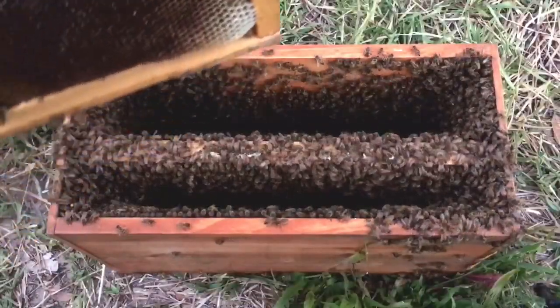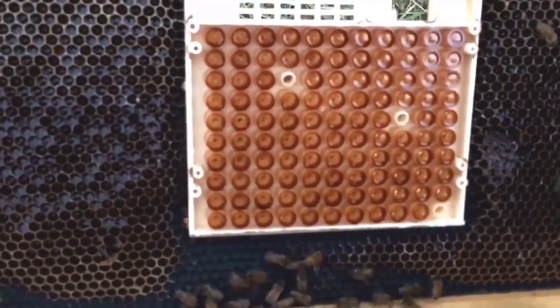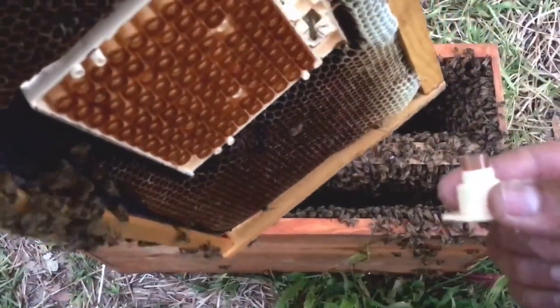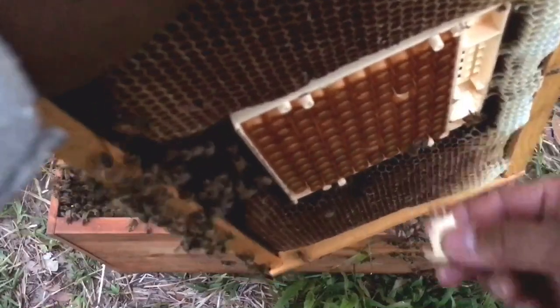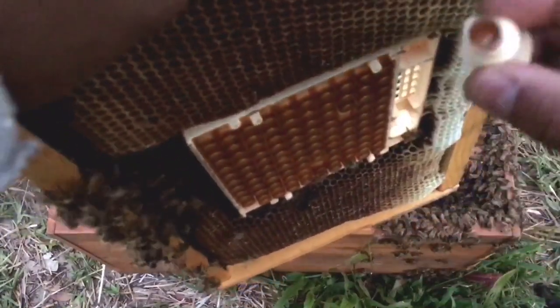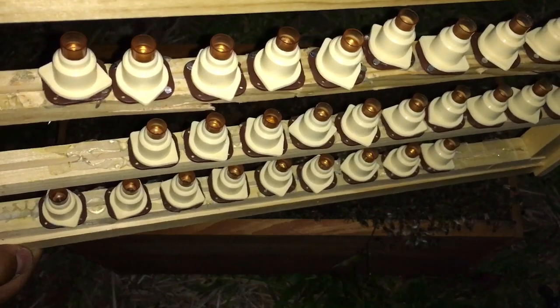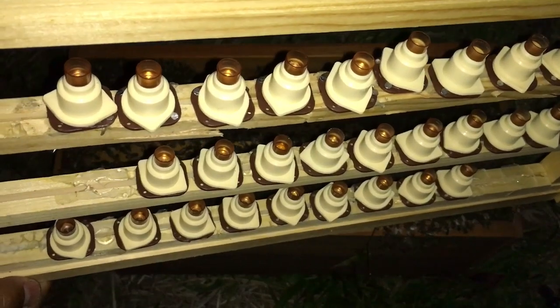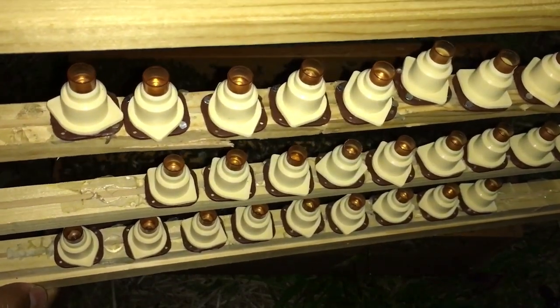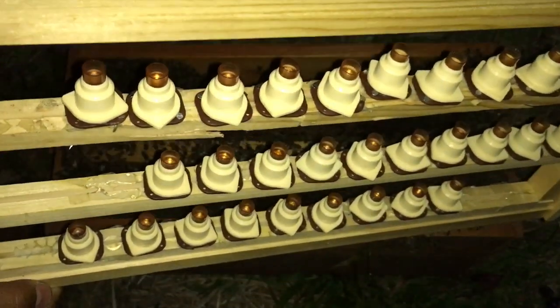I went ahead and took out the Nikot and released the queen that I grafted from. You basically take these little plastic devices that come with the system, push in here, and pick up the larvae. I noticed that a few of the cells were backfilled with honey and nectar because the colony is on a flow right now — the worker bees started backfilling it. So she's running out of space and she double and triple laid in a couple of them.